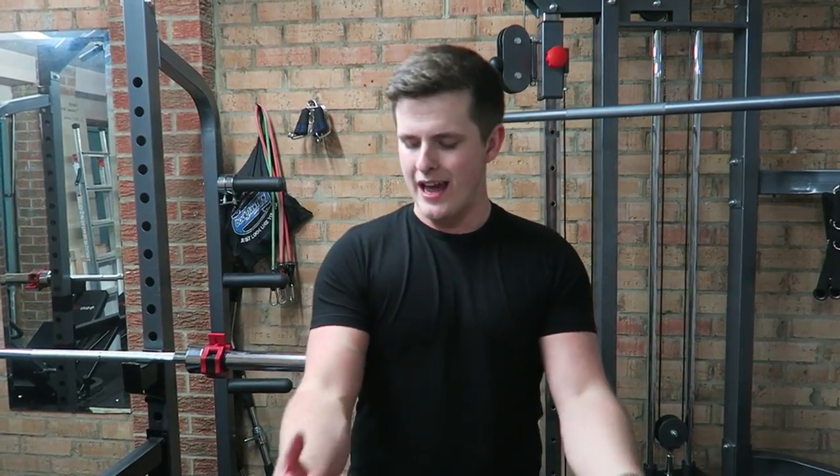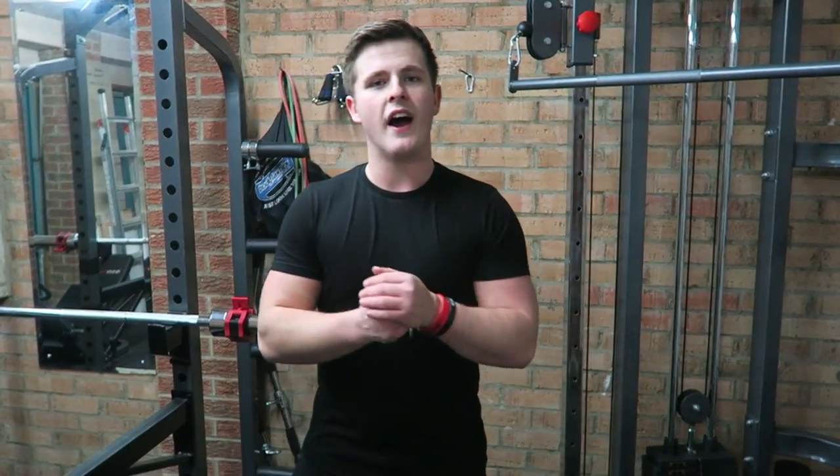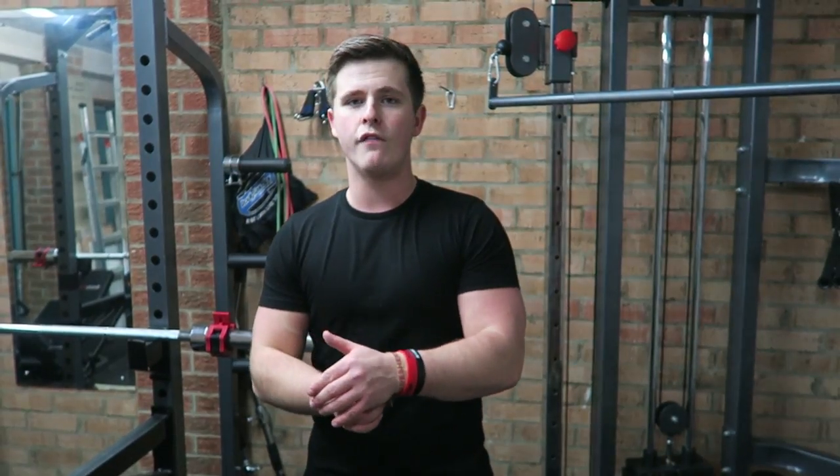We're halfway through the workout now and as you can see the pump is pretty good — feeling pretty energized, back in my home gym, buzzing off that as well. I think the two are kind of combining. I've had no dip in energy so far, so halfway through — so far so good.